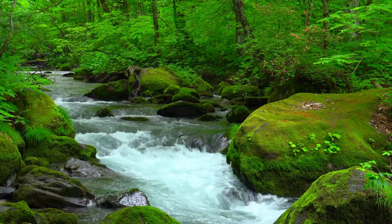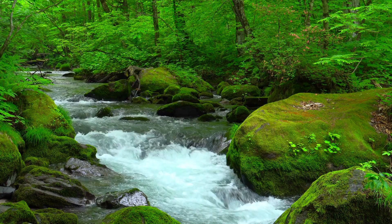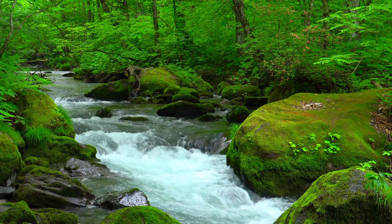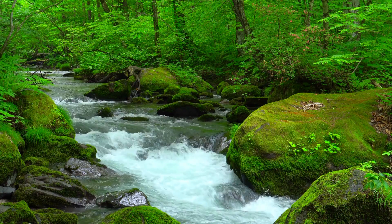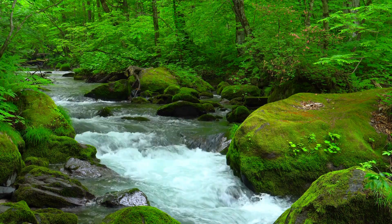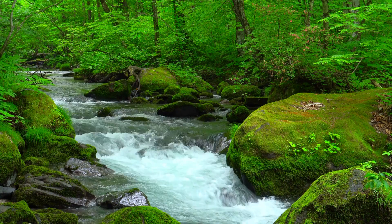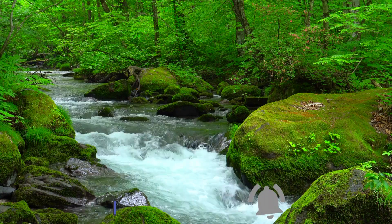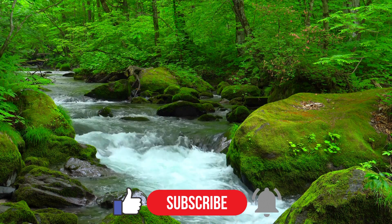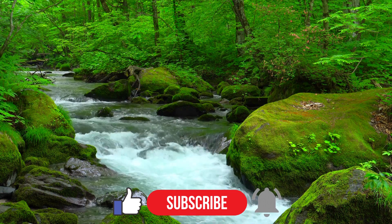Whether you're vlogging your daily life or exploring the world's wonders, the magnetic pendant ensures you never miss a beat. With its intuitive camera, you can effortlessly transform your footage into captivating stories on the go. Join us as we uncover a world of possibilities with the Insta360 Go 3. Like, subscribe, and hit that notification bell to never miss an adventure. Let's make memories together.